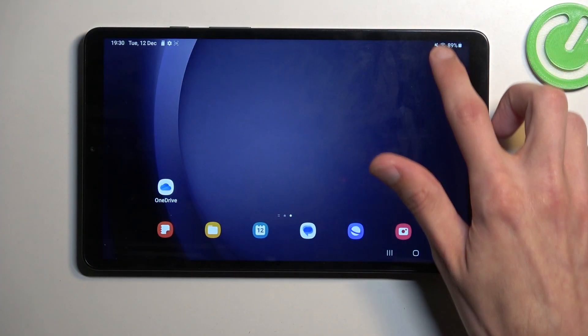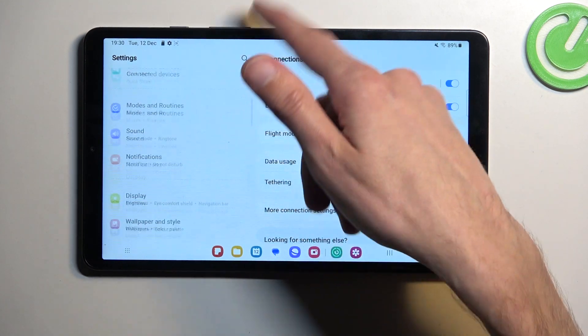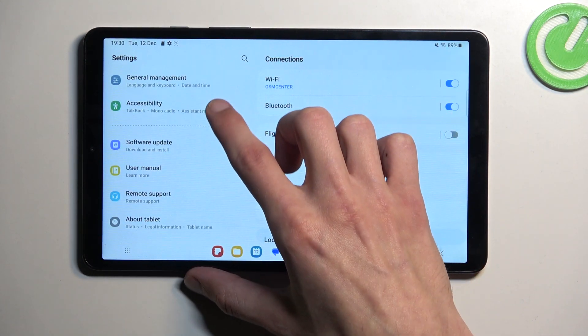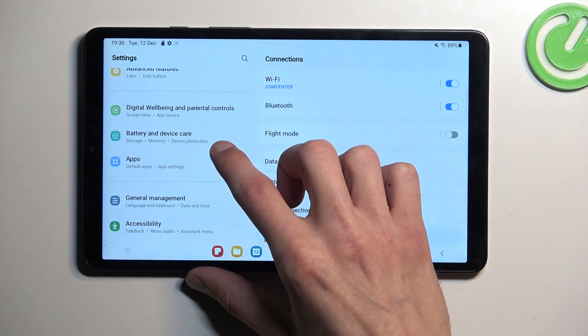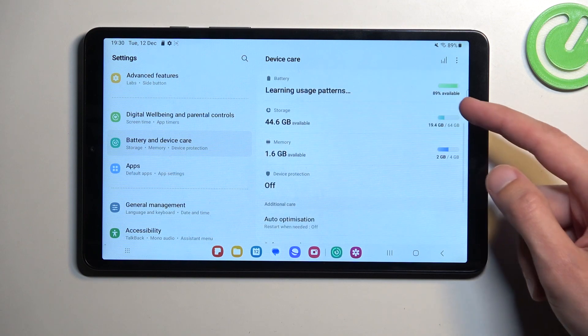Now to get started, you want to navigate into your settings. From here we're going to scroll down to Battery and Device Care. Select Storage.